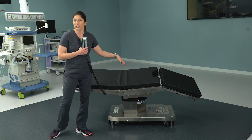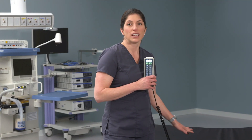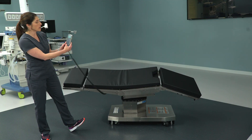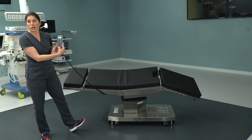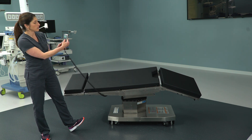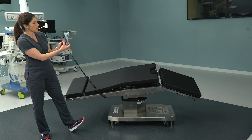Unlike the 3085, you cannot cause damage to the surgical table by one piece colliding with another. It does not detect foreign objects, but it will prevent the table from colliding with itself. So when we try to raise the kidney bridge, we know we have to go back down first in order to finish that function — press back down, get the back out of the way, and then go back to kidney up.